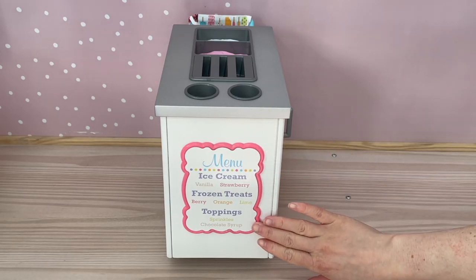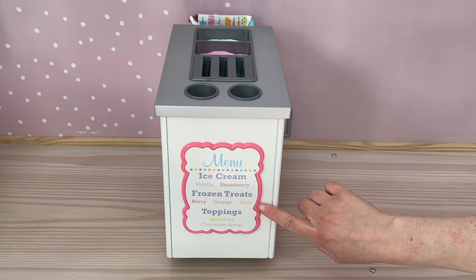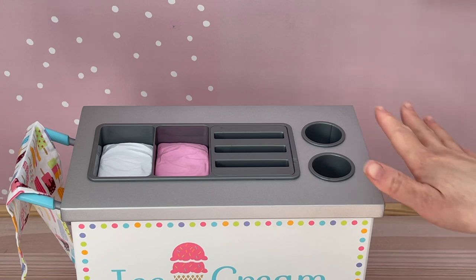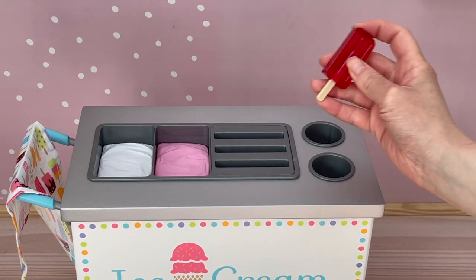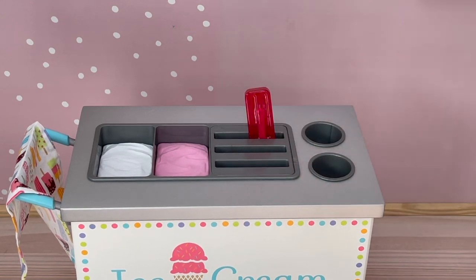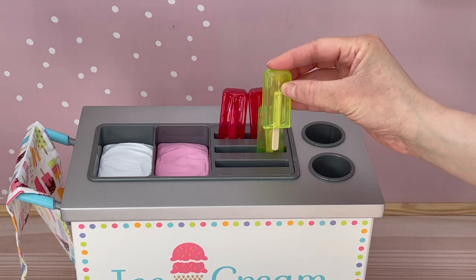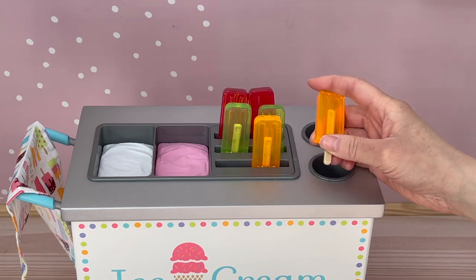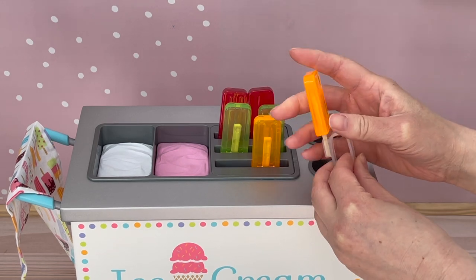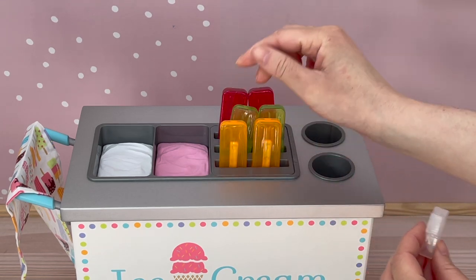Over by the front of the cart it says ice cream with the ice cream cone design and American Girl in the middle, and there's that polka dot design around the side. Over by the other side of the cart there is a menu showing the different ice cream, frozen treat, and topping options — vanilla or strawberry ice cream, berry, orange, and lime frozen treats, with toppings of sprinkles and chocolate sauce. In the top compartment in the middle there are a total of three lines meant for the frozen treats — there are two popsicles for each flavor. We have berry going over by the back, lime in the middle, and orange by the front. This set also comes with a handle attacher so you can place it like that and the popsicle can be held. There is only one of these so you have to change it around depending on what treat you want.